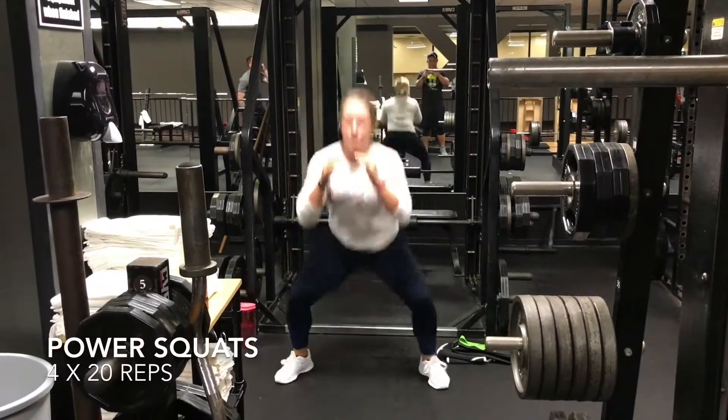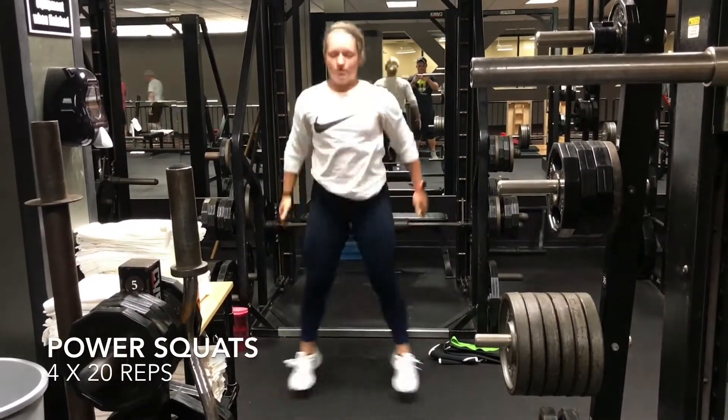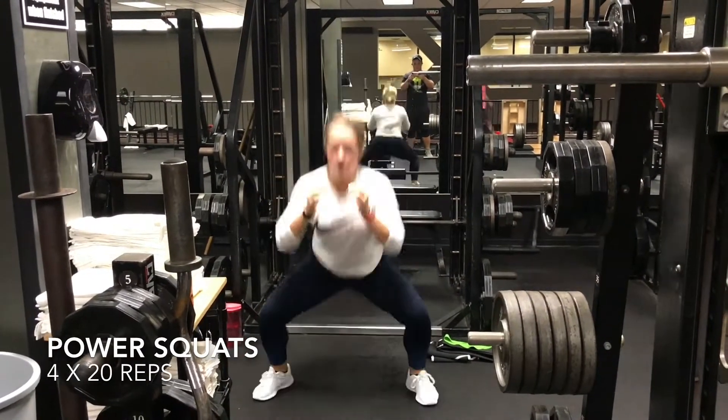This next exercise I am performing is the power squat. I do these to bump up my heart rate and warm up my legs before any compound movement. This is a great conditioning exercise as well.